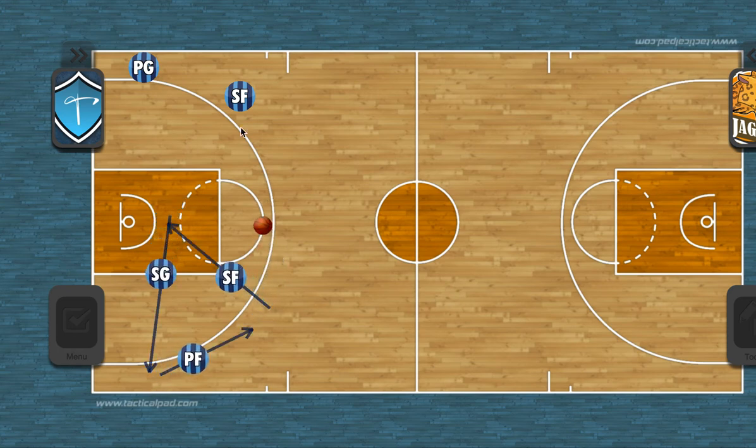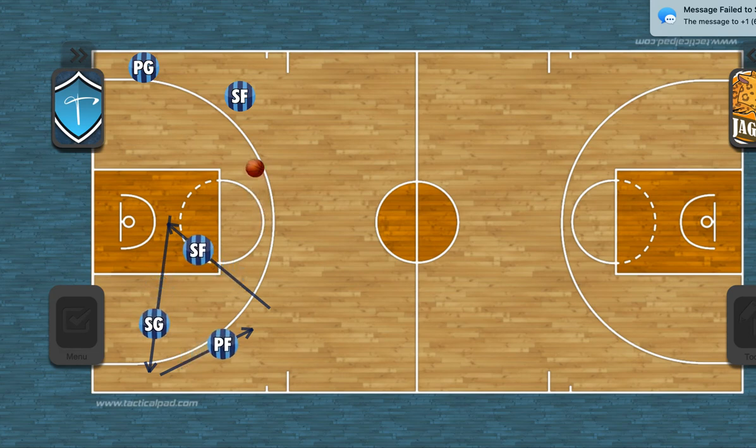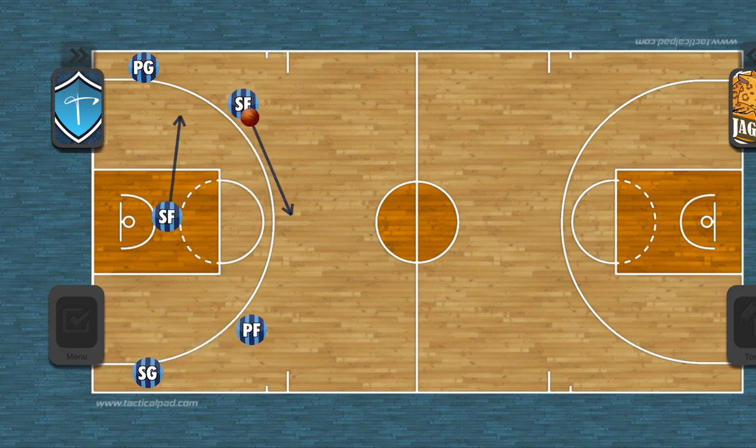Now we have a skip pass here. We're going to talk about something called stay. If you hear stay, it means that the guards in the corner are staying there because they're going to be receiving a pick off the ball. He skip passes there, now he's going to touch the nail, then go out here to set a pick for this guard. In our normal five-out offense this guard would have already rotated, but he's going to wait and receive this pick.